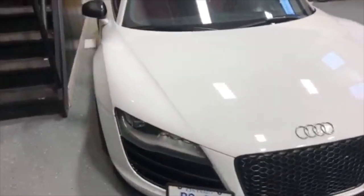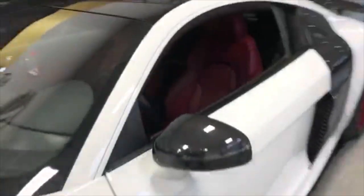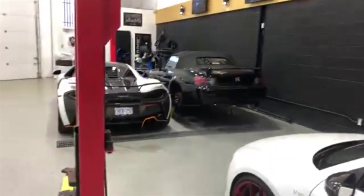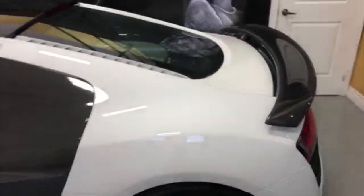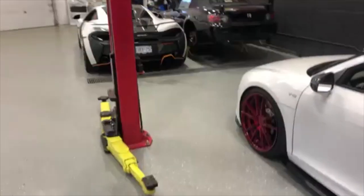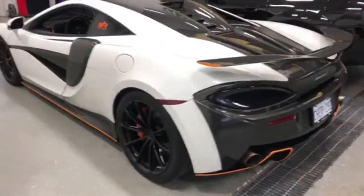The car looks pretty clean — it is winter, so keep that in mind. Great job on the PPF. A huge shoutout to my boy Nero and Art in Motion. I'll be back here again for some other stuff — I've got the rear vents to get painted; these ones here are in black. That's the next thing at the shop, and we'll make a video of the vents being painted.